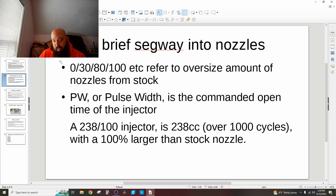To go sideways for a moment — on nozzles, you'll see people say they have a 180-0, or a 160-30, or whatever. The 0, 30, 80, 100 are the amount oversized from stock.